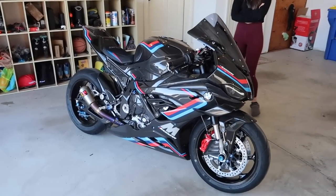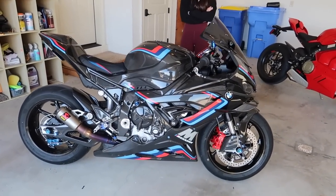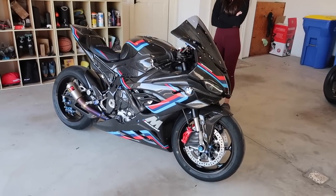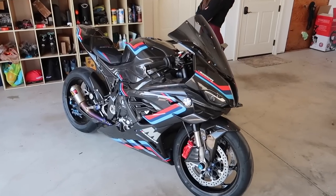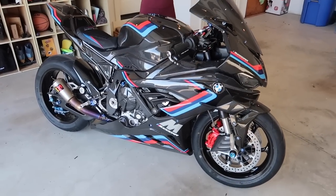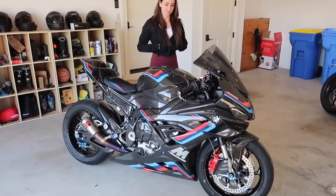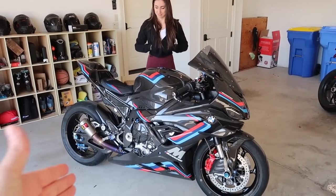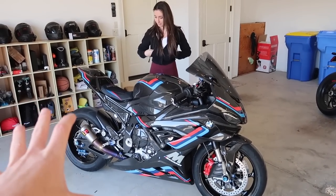So as you know, everyone has seen this bike. It's been all over the internet going viral on TikTok and Instagram. This is our Carbon M1000RR that we just finished. This is going to be given away in early to mid-to-late March. But this is what we do with motorcycles — we take a bike, customize them, make them completely unique and beautiful, and then we give them away when we're done.